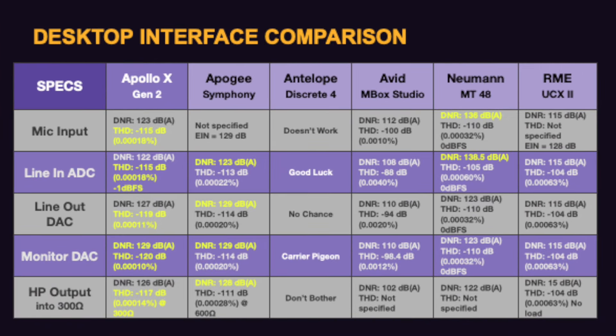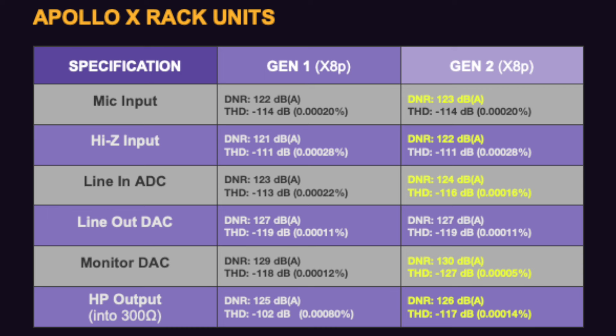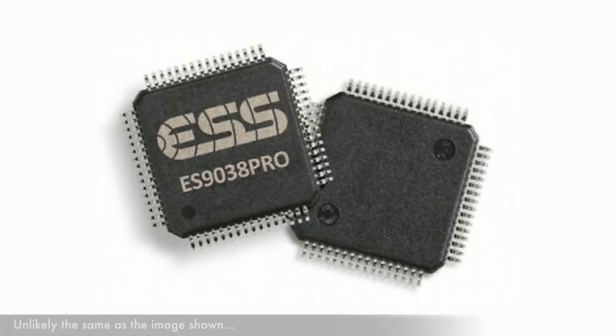You can see how the new Gen 2 Apollos compare to other popular devices at a similar price point. The Apogee holds strong on dynamic range, but the new Apollo Gen 2 THD readings are considerably better throughout. On the rack-mounted X6, X8, and XP units, there's a decibel more dynamic range and a serious overhaul in the noise floor readings. Overall, all models have been moved closer to the performance of the flagship X16, with UA achieving up to five times lower THD by utilizing top-spec ESS Sabre D-A converter chips.